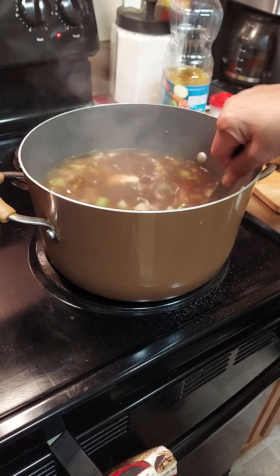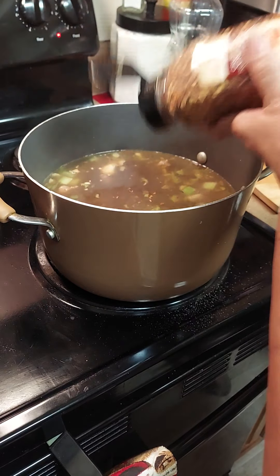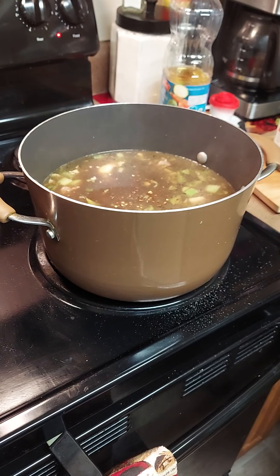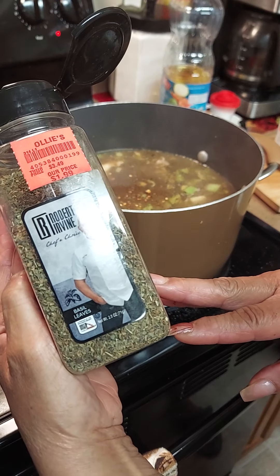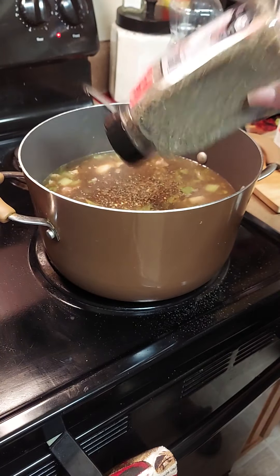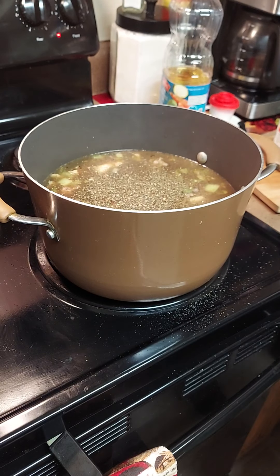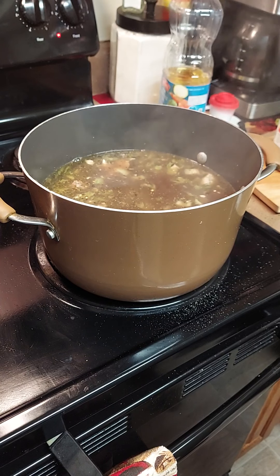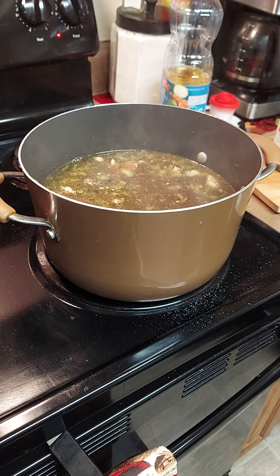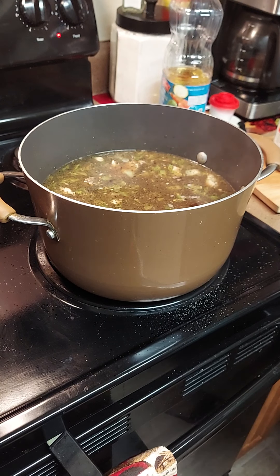I'm going to add some crushed peppers — I don't want too much because we don't want it too hot, just a little bit. And I want to put some basil leaves in there. This is by Robert Ivan — you know he's a chef so it's a good product. We're going to add about half a teaspoon and stir that up. Then we're going to add our beans. Let me open the cans and make sure you clean your cans, because you don't know what's on them or what they've been doing to the cans — always wash and clean your cans.